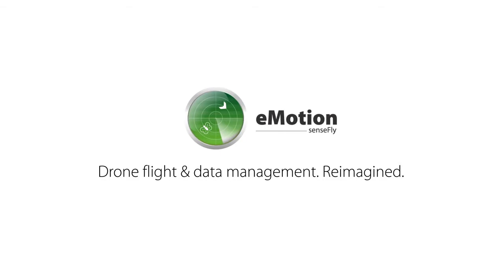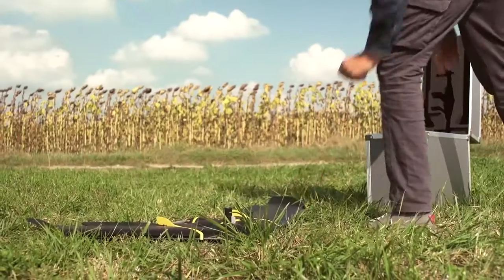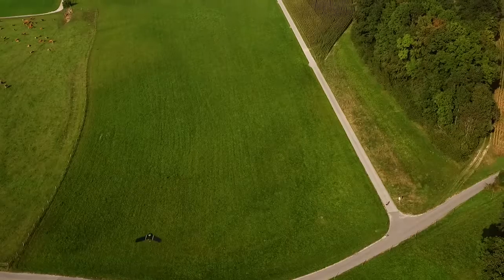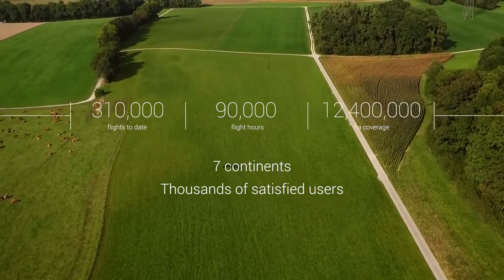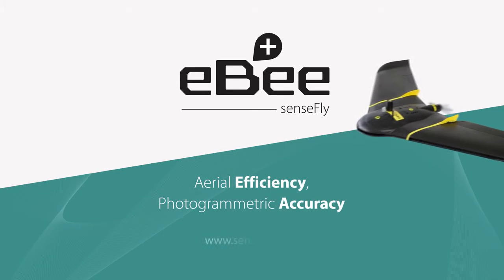And as ever with SenseFly, the lightweight automatic EB Plus is so simple to use that anyone can operate it — no flying skills required. It's backed by our trusted global service and support alongside SenseFly's remarkable track record of EB durability. The EB Plus: book your demo or request a quotation today.